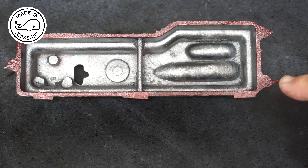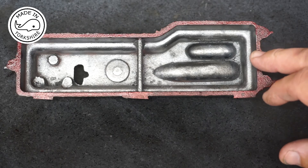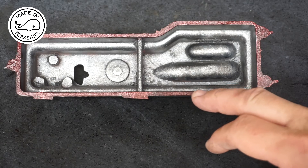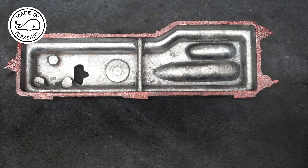Having put the layout fluid on it has highlighted a couple of high spots. So first of all I'm going to tidy these up with a hand file, and then I'll use the emery on the surface plate to see if there are any other high spots.